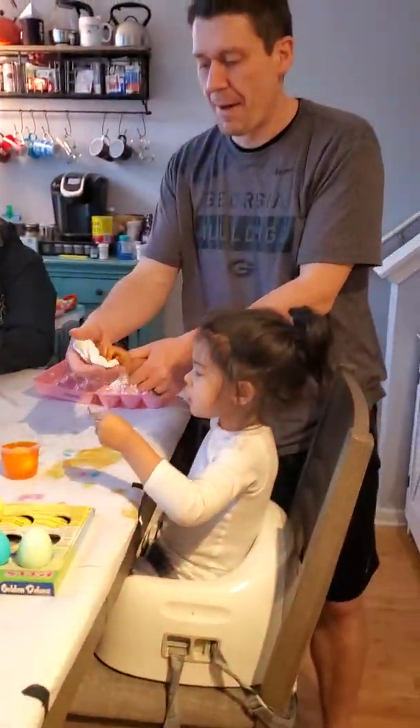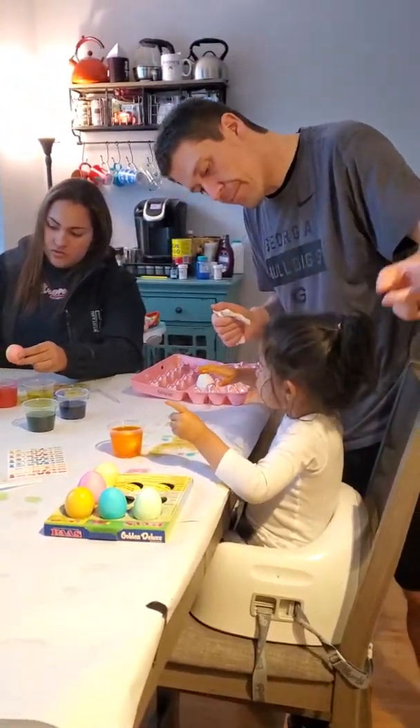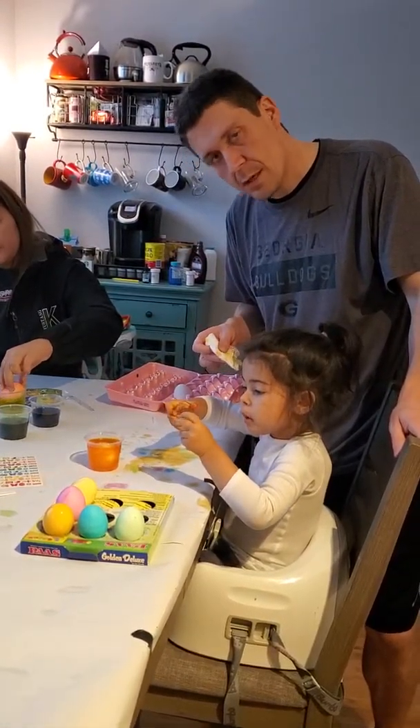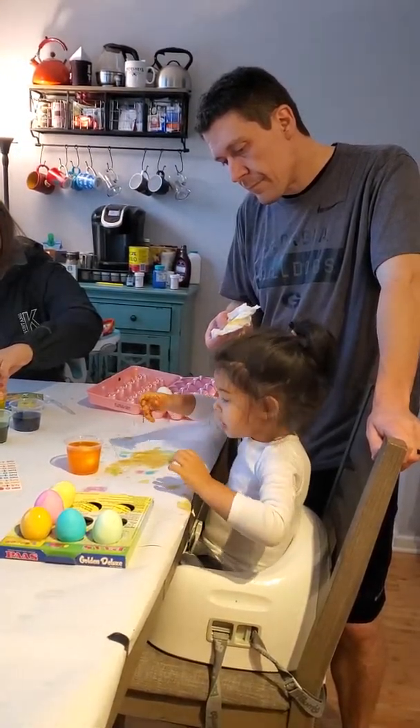Say cheese! Say hi, grandma! Say hi, grandma — say hi, nana! Say hi, nana! Hi, papa! Hi, everybody!